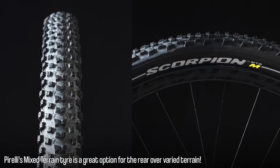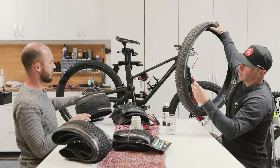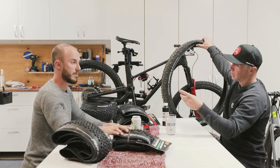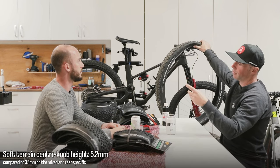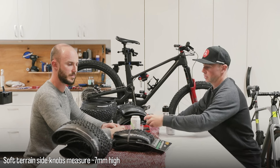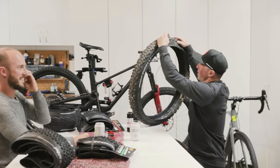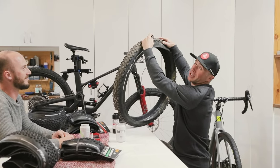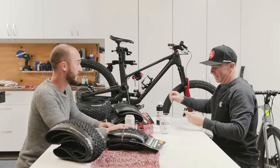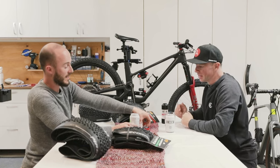The mixed terrain will have more knobs, so more edges to bite in, and a little bit shallower profile so it won't roll as much. On the soft terrain tyre, the centre knobs measured 5.2 millimetres, compared to about 3.4 mil on the mixed, so that's considerably taller — about 2 mil difference. And the side knobs? Those side knobs are off the chart — it must be a seven, but my tyre tread depth gauge only goes to six. The shoulder is quite pronounced and reinforced, so it's obviously going to add a few mil there.